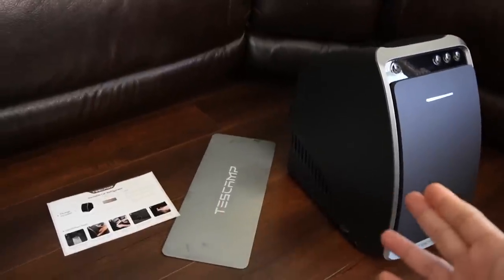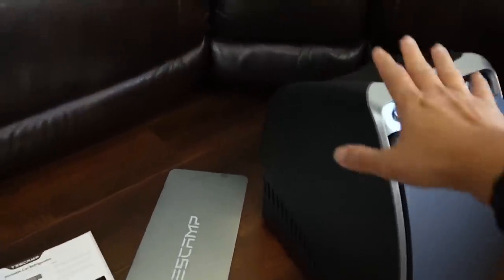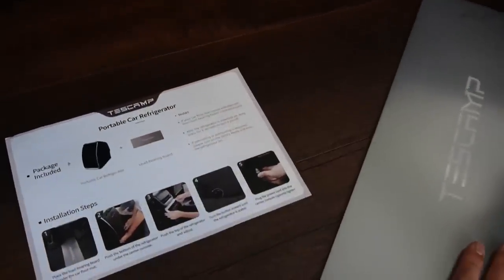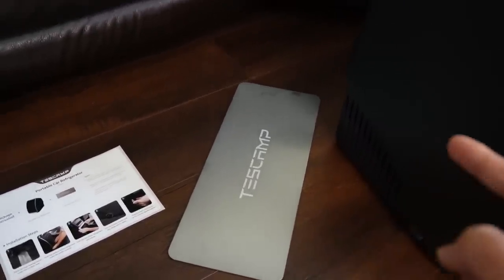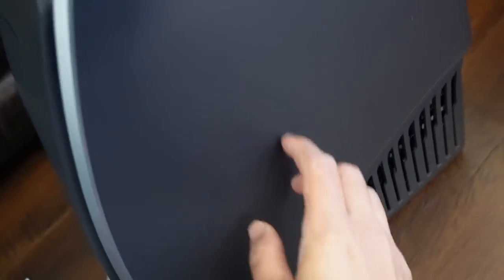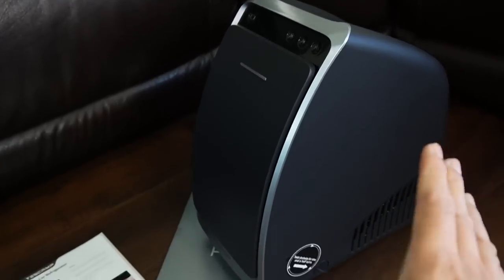So this came in the box from Tescamp — the refrigerator for Tesla Model Y. Contents include the refrigerator itself, an aluminum plate, and the instruction manual. The aluminum plate is basically to help lock the refrigerator in place better. If you have a thicker carpet or floor mat, you might not need it, but I'll try it both with and without. When you install it, you turn this knob to lock the refrigerator in place in the rear section of the center console.